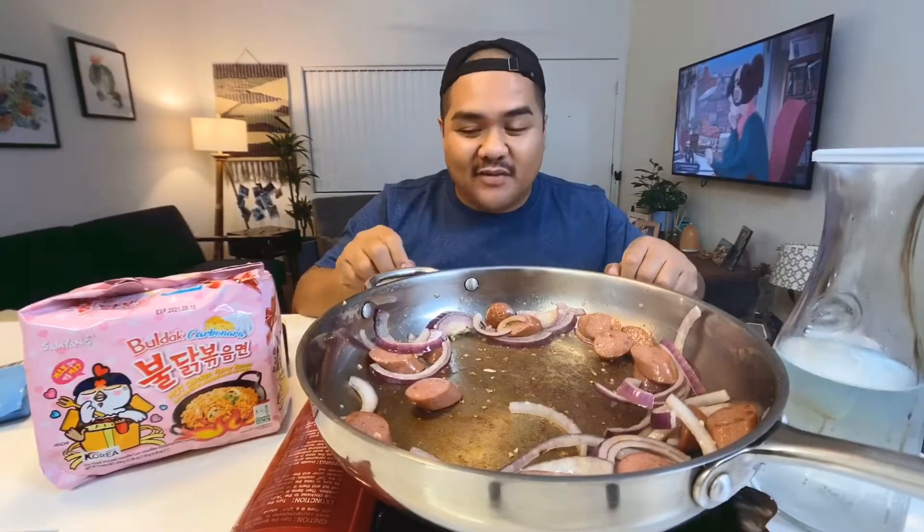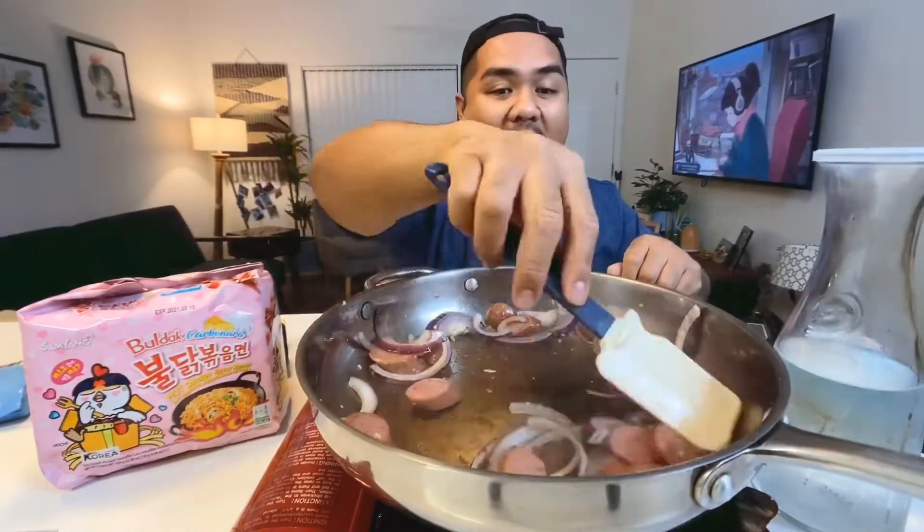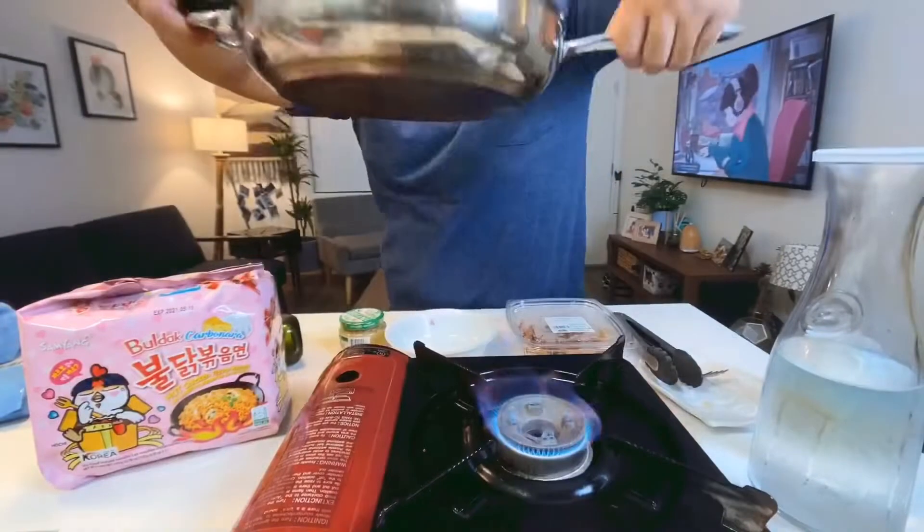I'm gonna add a little oil so the egg doesn't stick. All right, now I want to add some water to this pan — all that flavor right there from the hot dogs, onions, and egg. Wait until this boils and then we're gonna start adding everything into the pot. I could kill two of these easy.